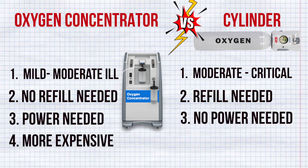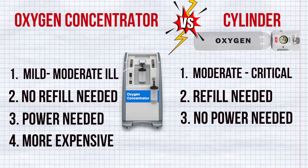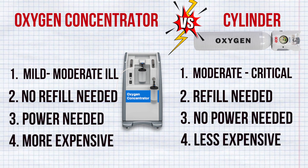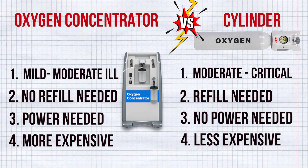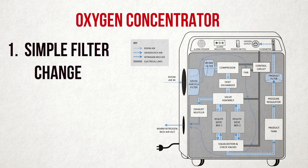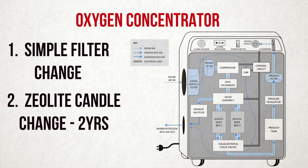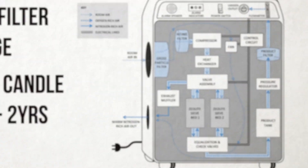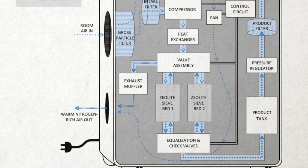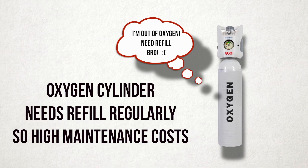The price of an oxygen concentrator ranges from 40,000 up to 1.5 lakhs rupees. On the other hand, an oxygen cylinder can be available from 8,000 to 20,000 rupees only. The oxygen concentrator has two main maintenance steps: a simple filter that can be removed and washed every two weeks, and a zeolite candle that can be replaced every two years — this candle traps the nitrogen and filters the oxygen. Oxygen cylinders, on the other hand, need to be refilled regularly.